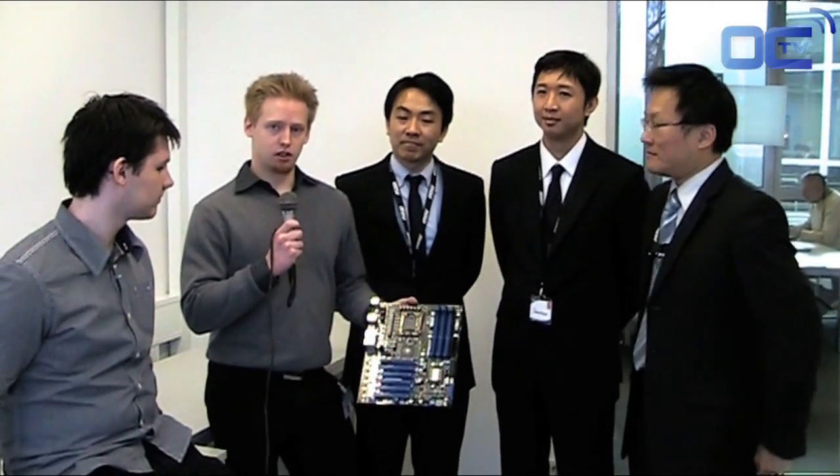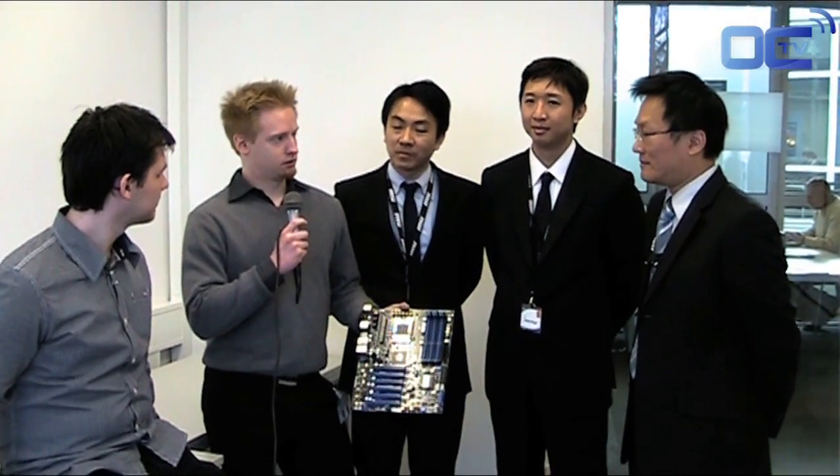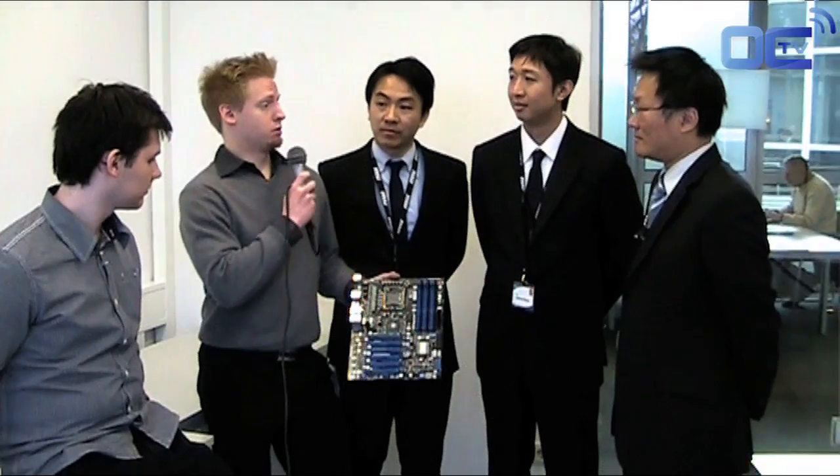Overclocking Television. Mark Bayer reporting from CBIT. We're here at CBIT at MSI, and we've invited a special guest today, Massman. We're here with the XPower board from the Big Bang series at MSI. Can you please introduce the board a bit?